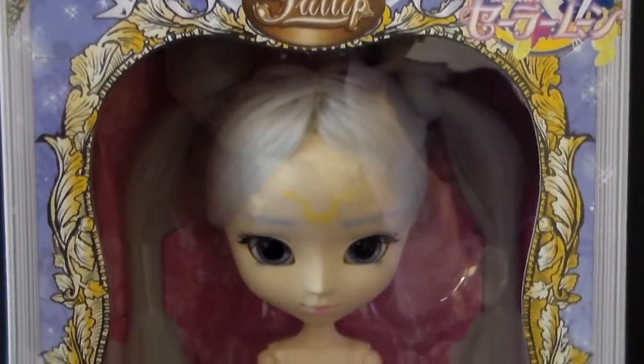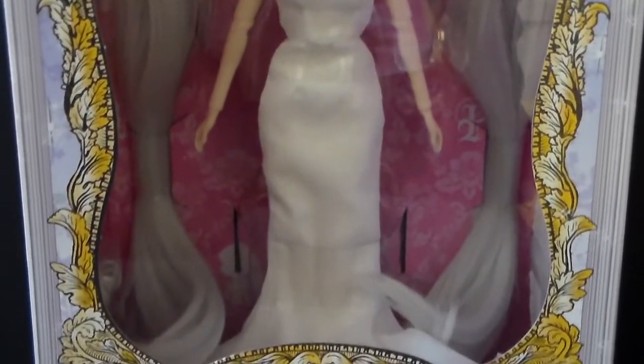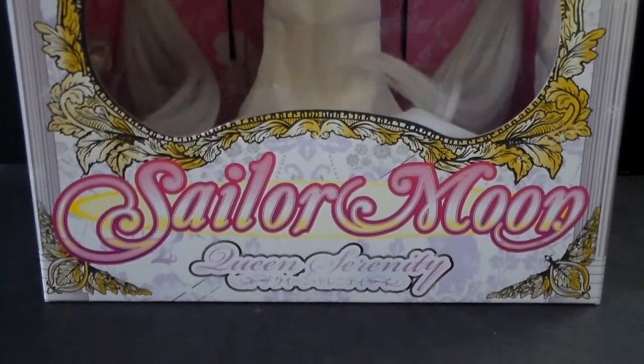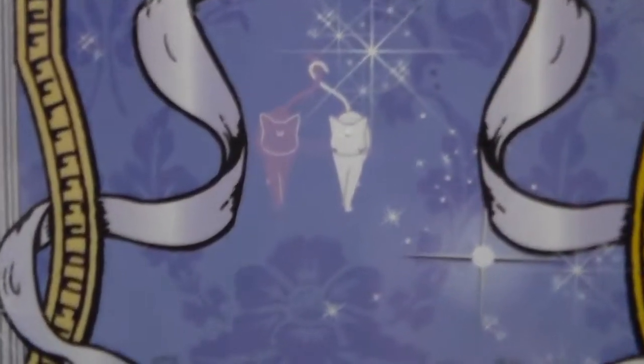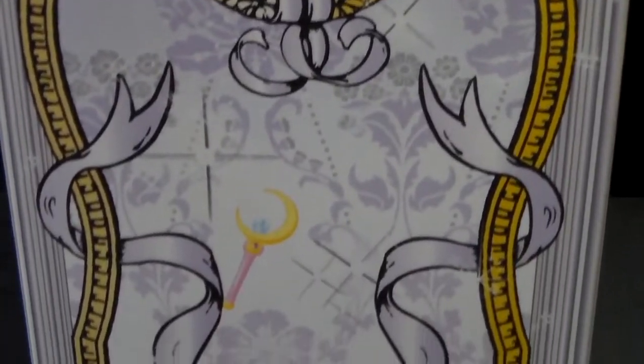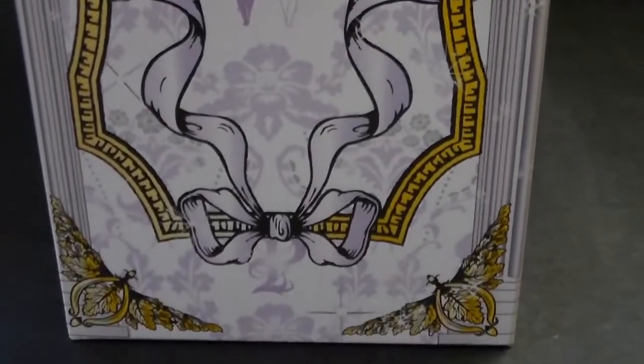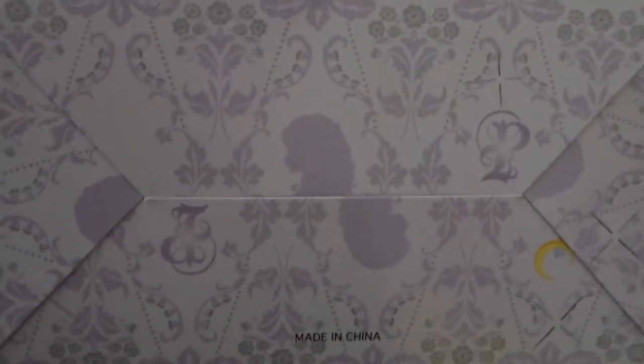Now let's unbox this beautiful doll. Here is the box — it looks very similar to Human Luna's box because of the colors and the design. It is especially made for special characters that Bandai releases, for example Princess Serenity and Sailor V. Here is one of the sides; we have Luna and Artemis right there, they look adorable. And down there we have the moon stick. Here is the back with warnings and precautions, the official Pullip sticker, and the official toy sticker. Here is the top and here is the bottom.